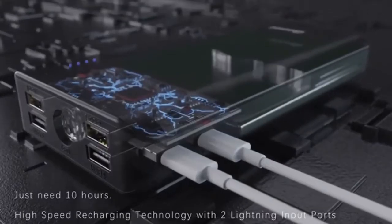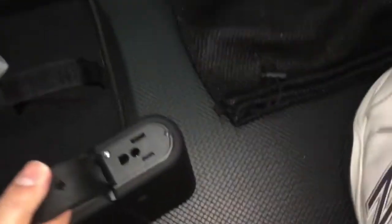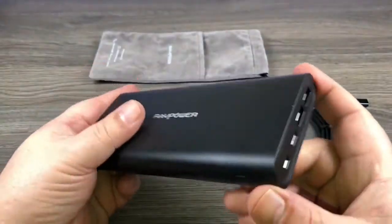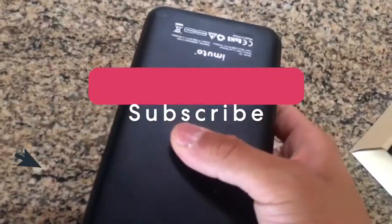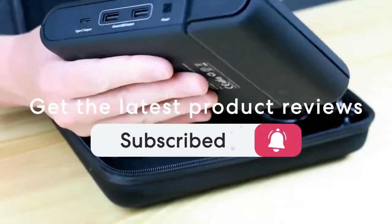Are you wondering what the best power banks are for this year? If so, stay tuned, because by the end of this short video, you'll know exactly which one to choose. Before we dive in, make sure you subscribe and hit the notification bell to get the latest product reviews from the channel.